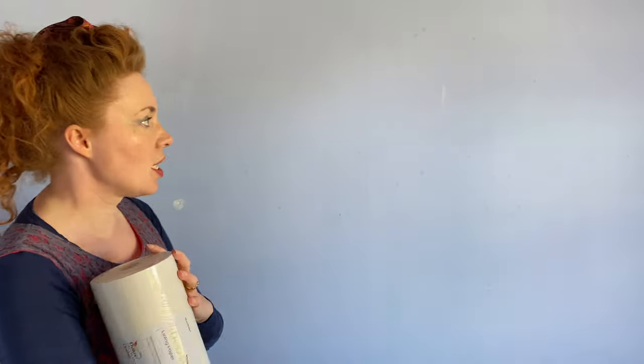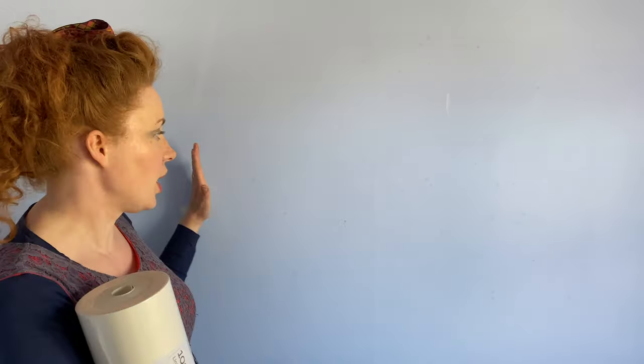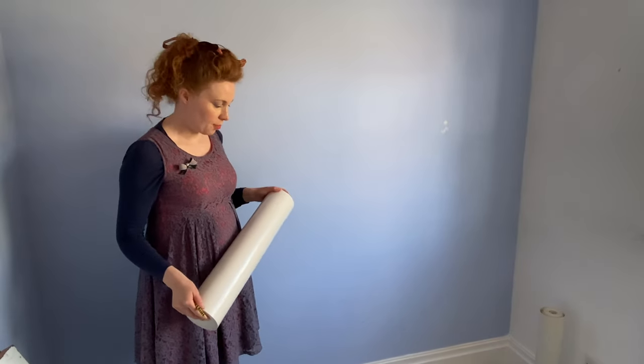When we hang lining paper, our top paper is obviously going to go vertically. We're actually going to hang our lining paper horizontally across the wall. The reason for this is that you don't want any of the join lines coinciding. So we're going to work out how much we need and then draw a horizontal line on this wall so that we can paper up to that line.